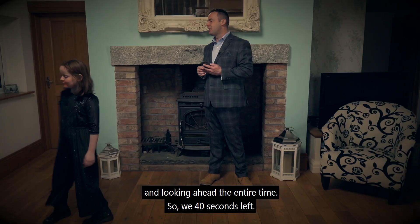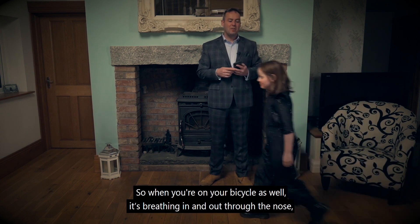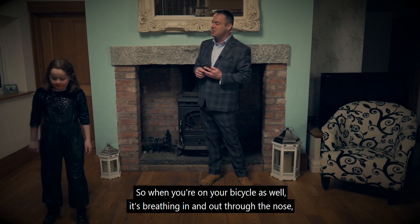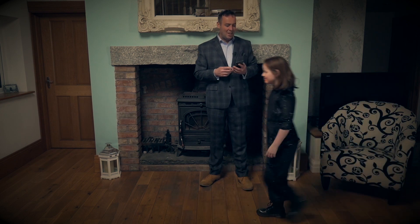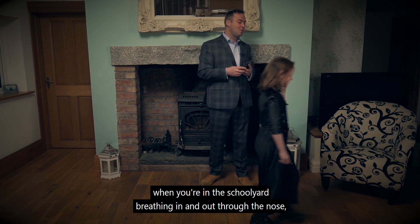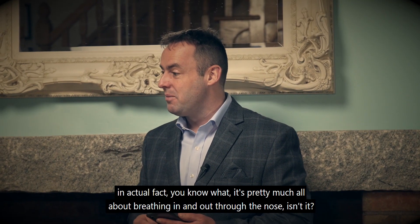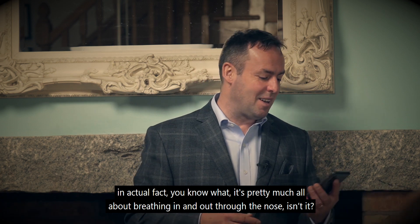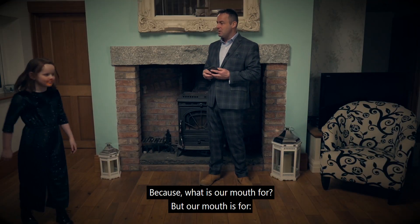We have 40 seconds left. So when you're on your bicycle as well, it's breathing in and out through the nose. And when you're on your scooter, trampoline, when you're playing with your friends, you're breathing in and out through your nose. When you're in the schoolyard, breathing in and out through the nose. It's pretty much all about breathing in and out through the nose, isn't it? Because what is our mouth for?